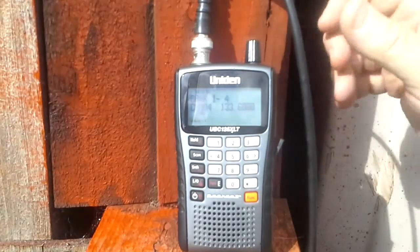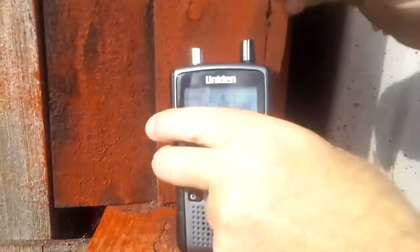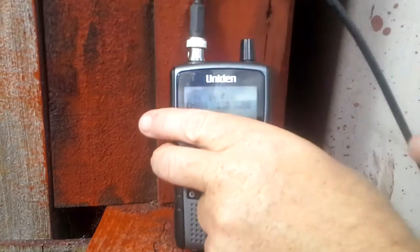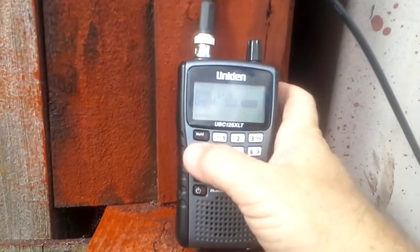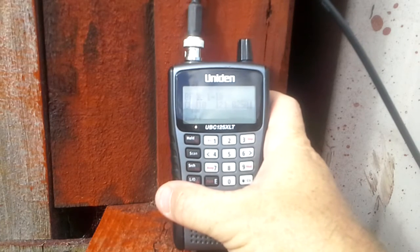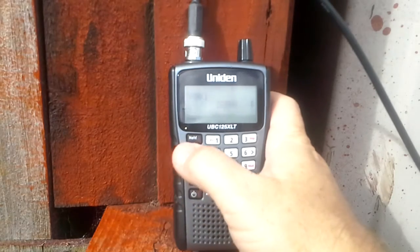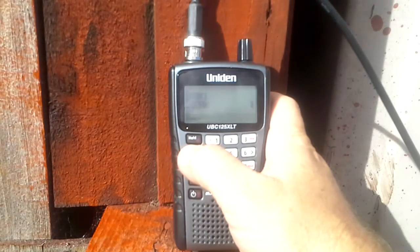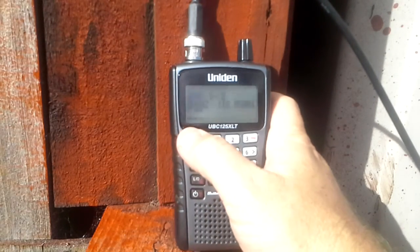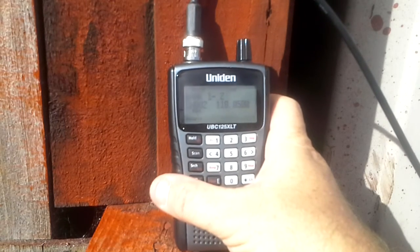Just to demonstrate it once more. That's the discone going in at the moment. And that's my own built antenna in. As you can see it works quite well.